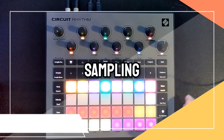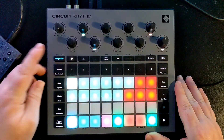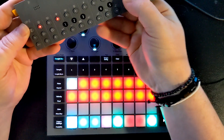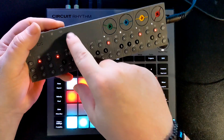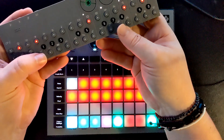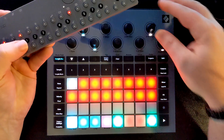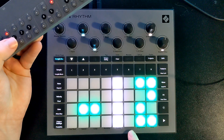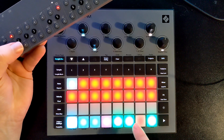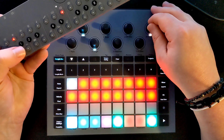Moving on to the sampling, which is pretty much the basis of this whole unit — it is a sampler. Sampling is really easy: you just hit the sample button. That's audio coming out of my OP-Z into the Novation Rhythm. I've got a volume attenuator there. I can also attenuate the volume by minus 12 just by hitting that button, but I'm yet to find a situation where I need that, so I leave it at zero.